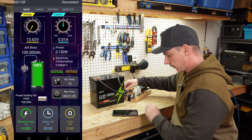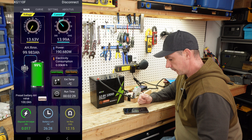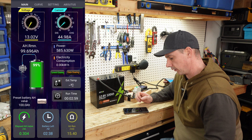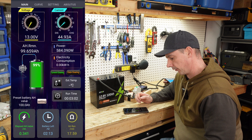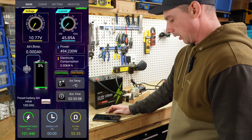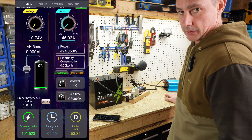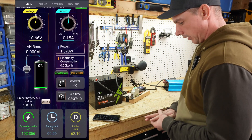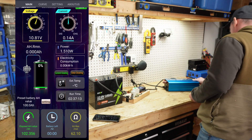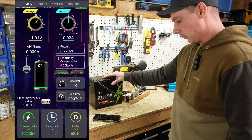Let's get to the capacity test. We're starting to ramp up and are now discharging at just under 45 amps, which is almost a 0.5C discharge rate. My inverter is starting to complain now and I'm coming up on 102 amp hours out of 100 amp hours — so we've already passed the test. Let's just see how much more we can get. And the inverter has disconnected. We got 102.357 amp hours out of the 100 amp hour battery — a really good test.